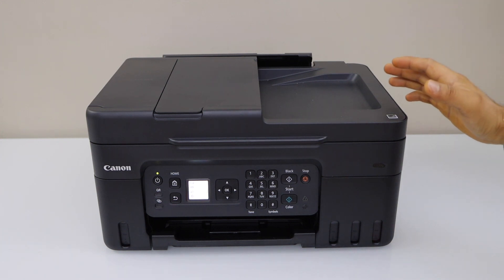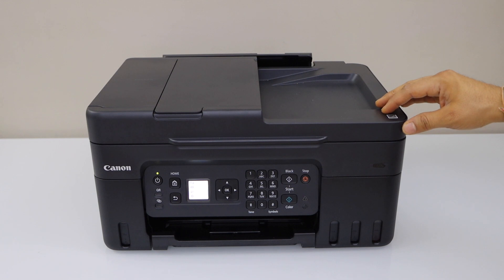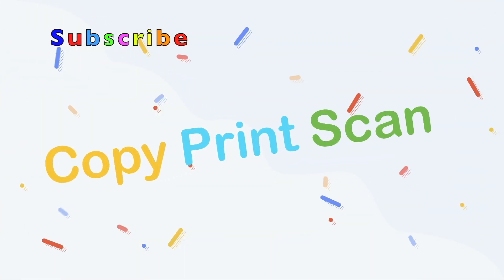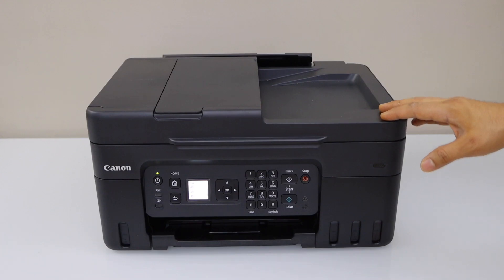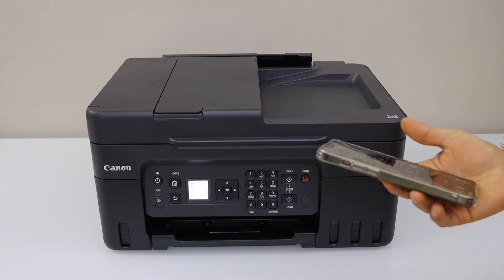In this video I'm going to show you how to do the wireless direct setup for the Canon Pixma G4570 MegaTank ink printer. We are going to connect it directly with the smartphone using the inbuilt Wi-Fi of the printer.